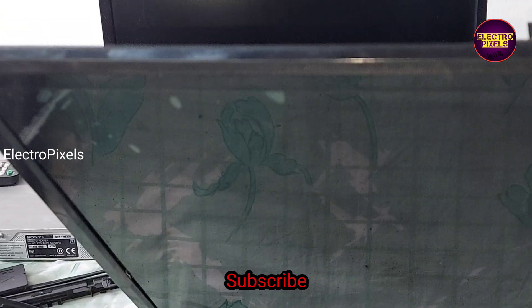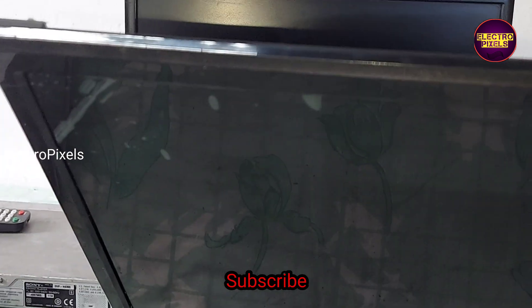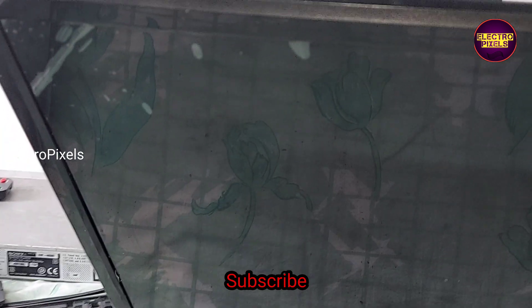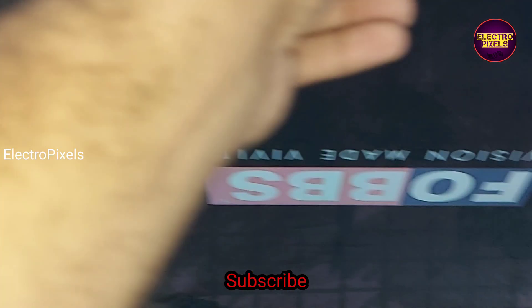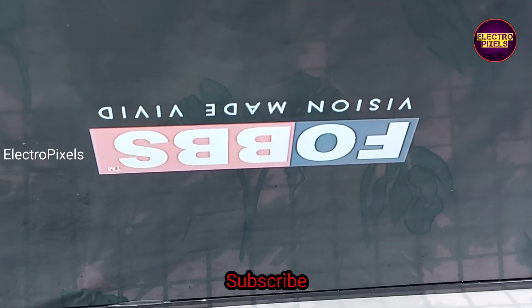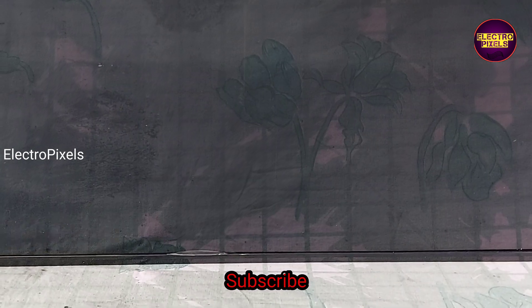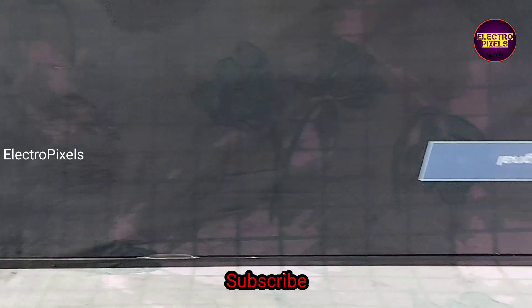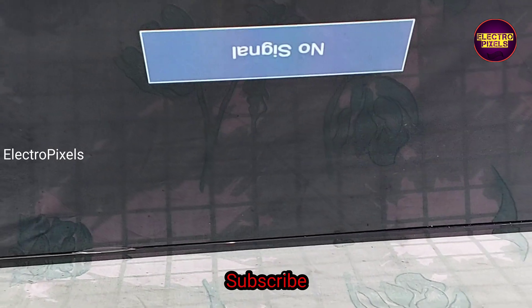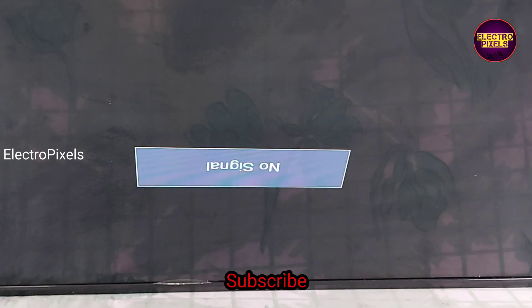Always remember that this is just a temporary solution — the permanent solution is panel replacement. We cannot predict how long the TV display will work using this method; it completely depends on luck. If both sides of the panel gate signals are shorted, then it is not repairable. Here the fault was with the right side gate signal tracks, and you can see the result: the picture comes and the TV is working properly. The picture is crystal clear.